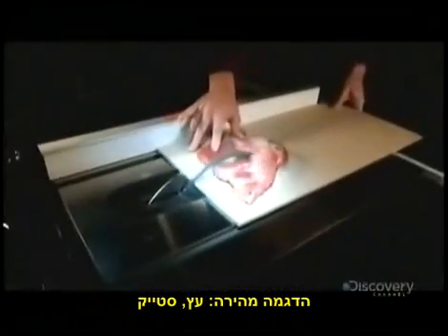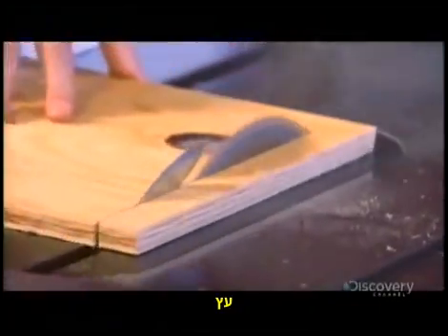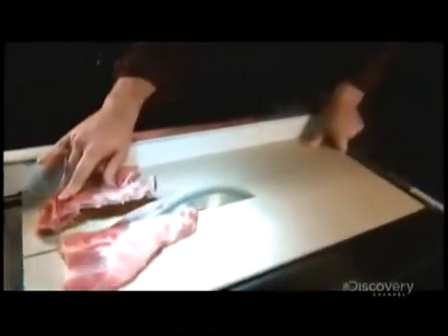A quick demonstration. Wood. T-bone steak. Wood. Steak. Wood. Steak. Are we clear on this?